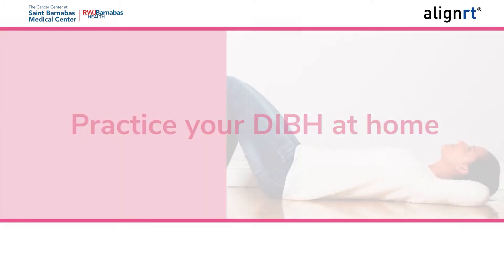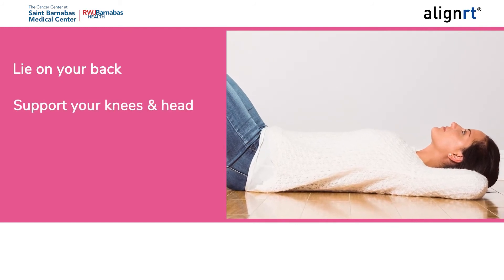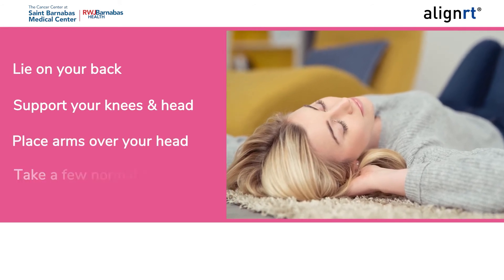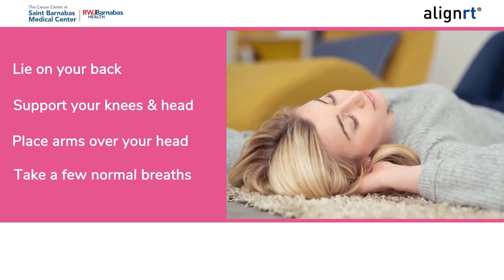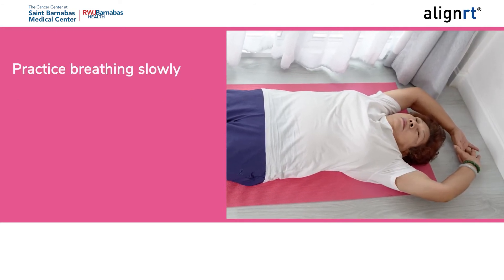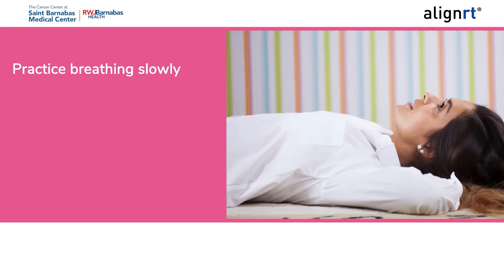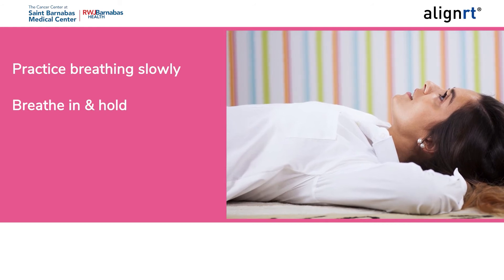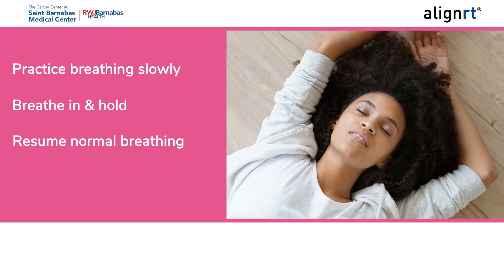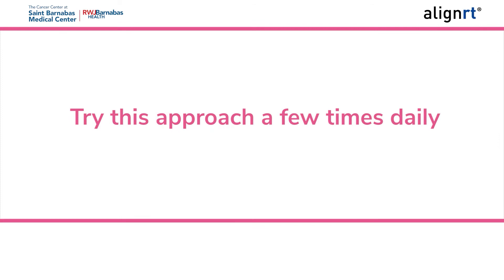Between the CT scan and beginning your treatment, it may be helpful to practice at home. The following steps can be used: lie on your back on your bed or floor, use a pillow to support under your knees and head, place your arms over your head, take a few normal breaths, then practice breathing slowly through your nose, slowly filling your chest and stomach. Important: your back should not be arched. When ready, take a breath in and hold your breath for a maximum of 20 seconds, then breathe normally again. Try this approach a few times daily.